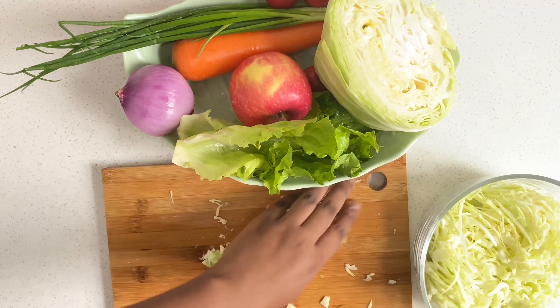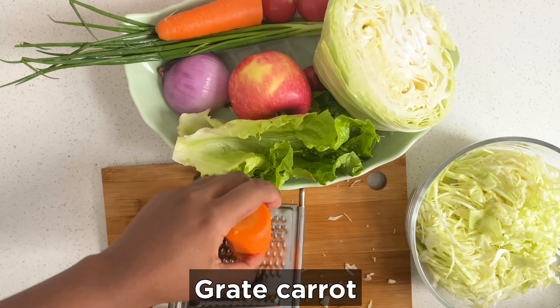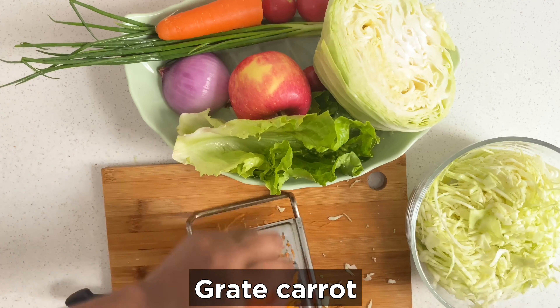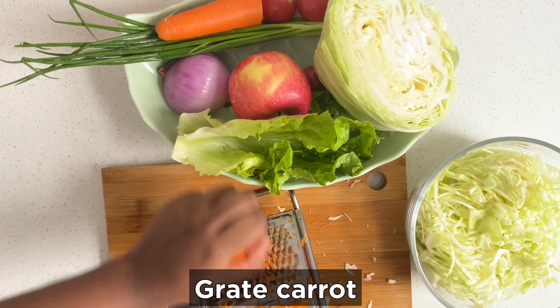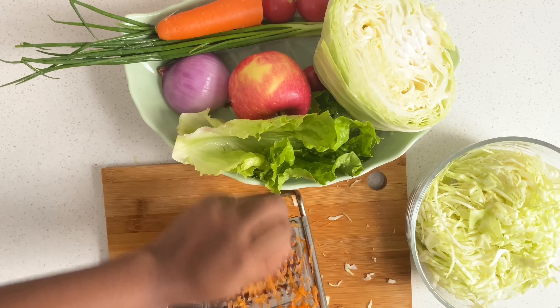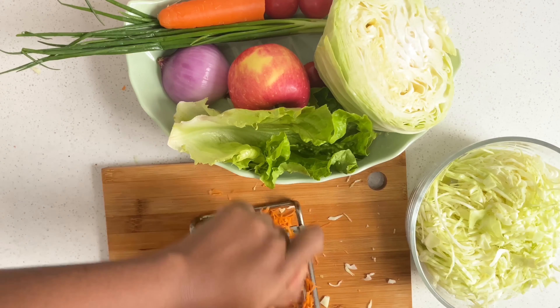Take your carrots. Before you grate your carrot, you need to peel off the thin outer skin first. Then grate it — you can use any side of the grater, whether it cuts into very small size or big size, either is fine.